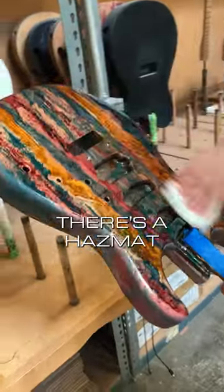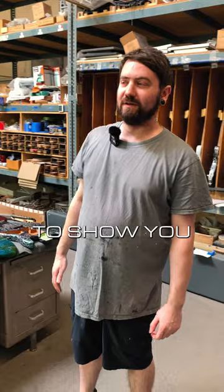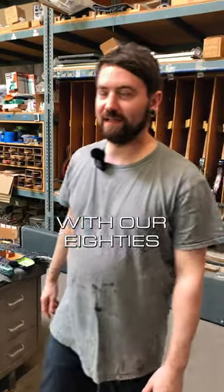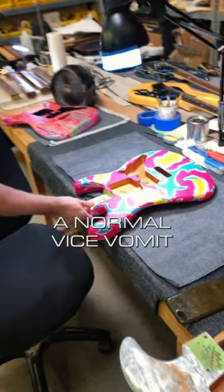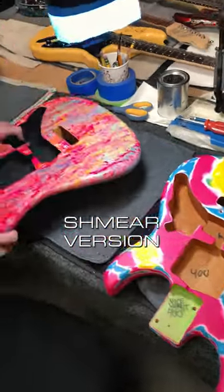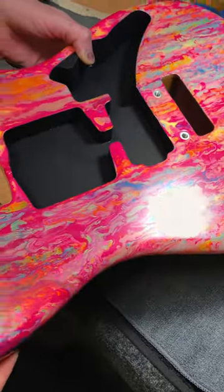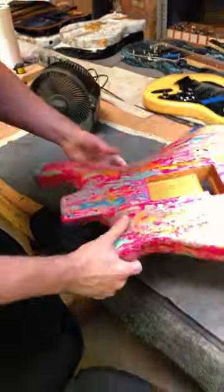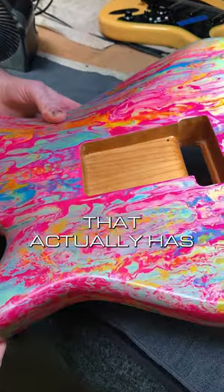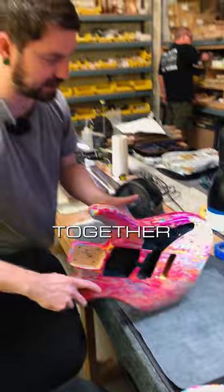There's a Hazmat I'm working on. We have a new paint job to show you that's going with our 80s colors for the Vice Vomit Schmear. Here's a normal Vice Vomit — so we took the idea of that and turned it into the Schmear version. This is our first Schmear that actually has no metallic layer also, so the colors really blend together.